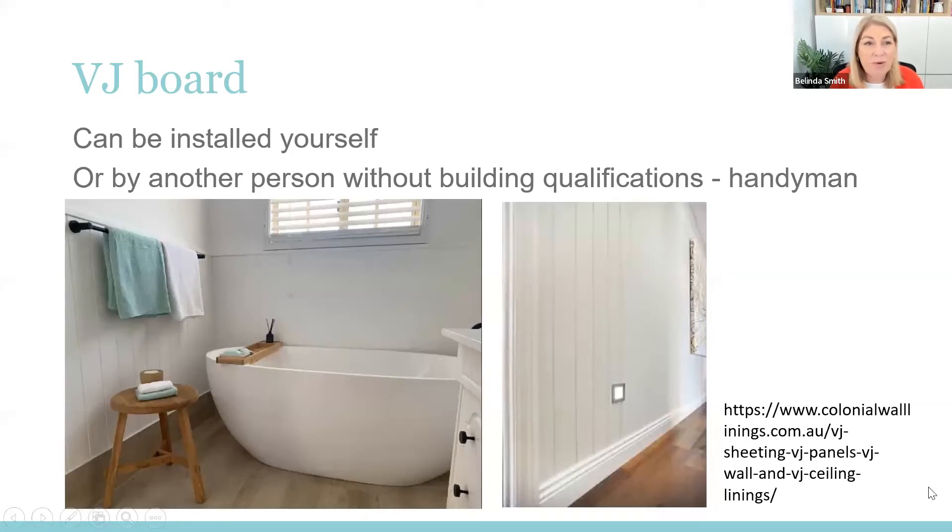First of all, VJ board — what a blessing. The invention of VJ board! If you're pulling out a wall, replacing old gyprock, or adding a wall, just being able to pop this stuff up yourself is fantastic. I've done VJ board. My reno coaches are ladies and they do VJ board by themselves, as do many of my students. You don't need a builder, you don't need anyone with expensive qualifications. Any handyman will put this stuff up. It is fantastic, it is on trend, it is easy to deal with, and it makes a room look fabulous.